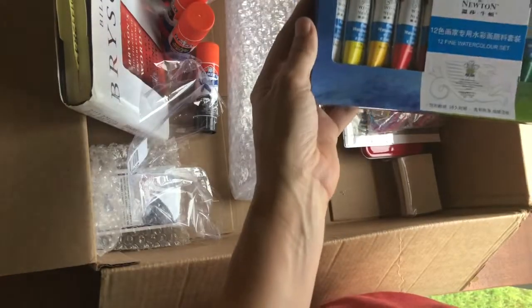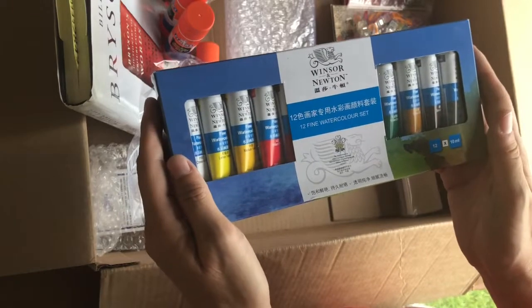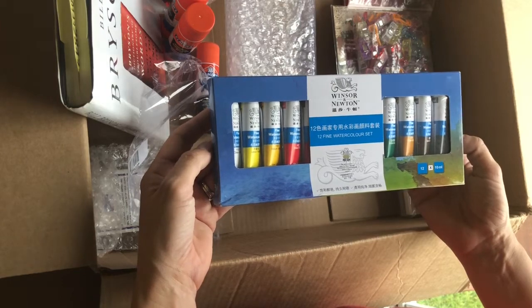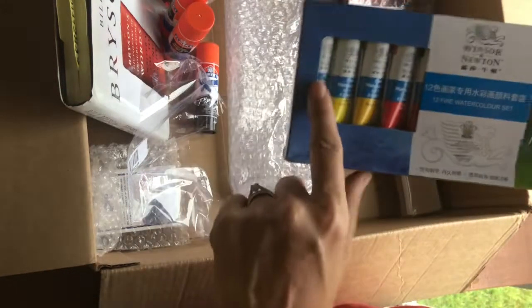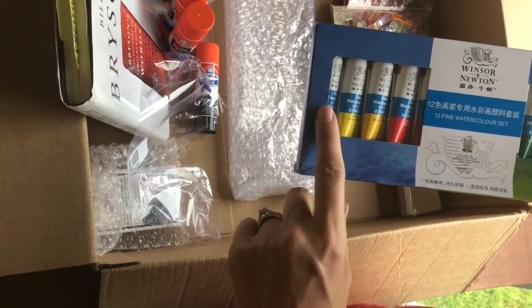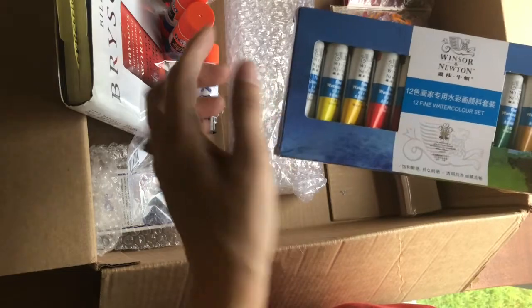Oh, this is fine watercolors! Do you realize I just received — I want to send just this though — what a beautiful set of fine watercolors. I do have something that I could just squirt out into the kits and then be able to give it to multiple people.